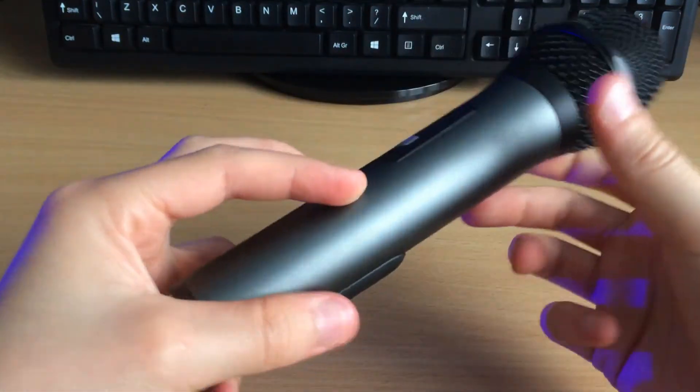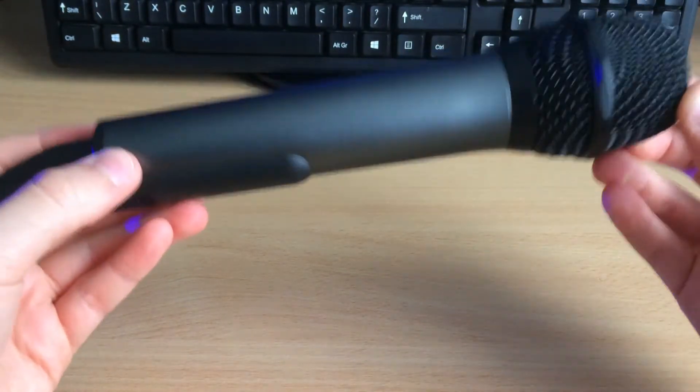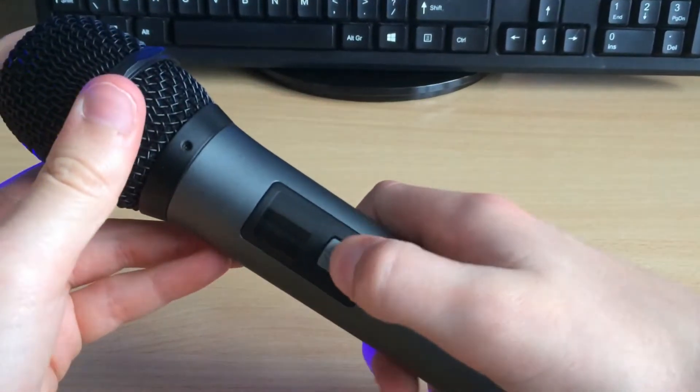It's worth noting that this microphone is not rechargeable, which means it will be pretty expensive to buy new batteries every time it dies. But it is what it is. Next up is turning it on — you hold the on button for two seconds and it greets you with 'hello'.